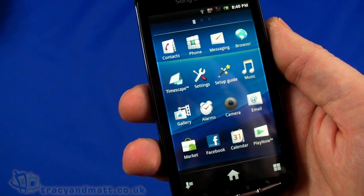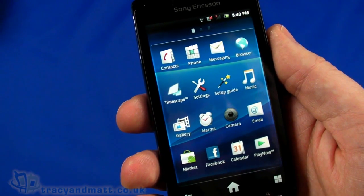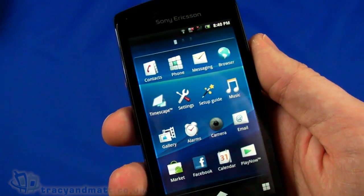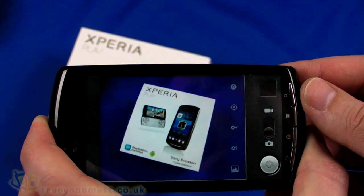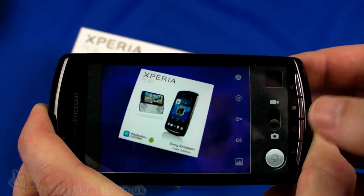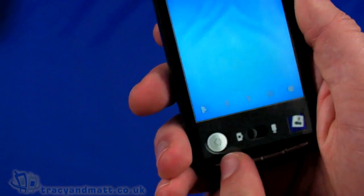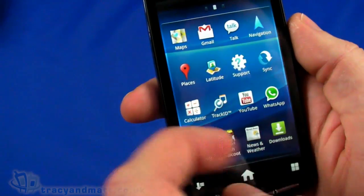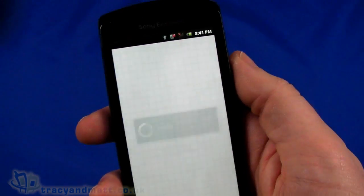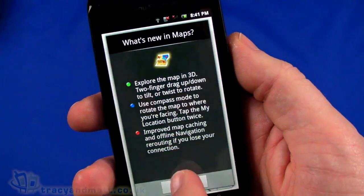You could go in and set up TimeScape, which will require signing into Twitter or Facebook or both. We also have the camera application, and the camera is doing quite a good job - colours are very good. Let's take a quick snap - there we go. We also have Gmail and Google Maps. Let's see how quickly Google Maps picks up the GPS position.